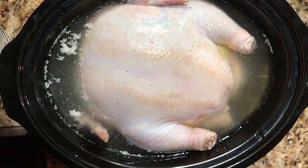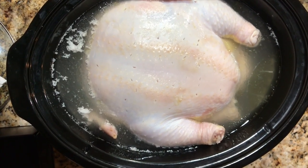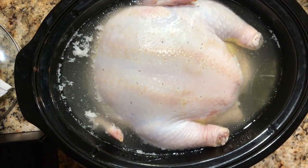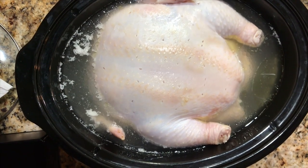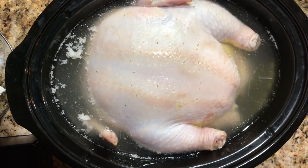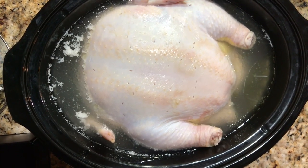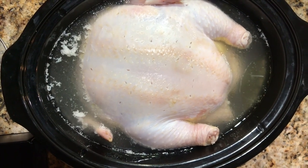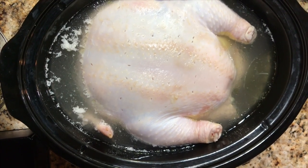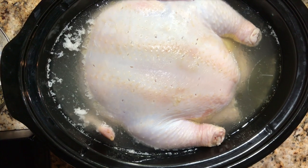The first step into making this homemade cornbread dressing from scratch is — my grandmother has always taught me to use a hen. A hen because it has the richness of the fat that you need, the consistency of the fat that you need, and the taste with the broth that comes from the hen — that's key to this homemade cornbread dressing. I have cleaned it, rinsed it off in the sink, degutted it — that means I took the giblets out of it — and I put it in this huge crock pot.